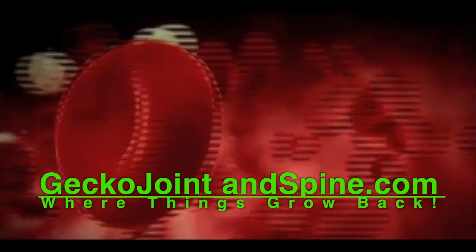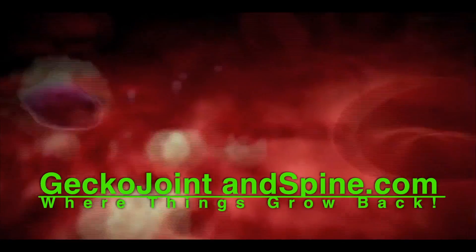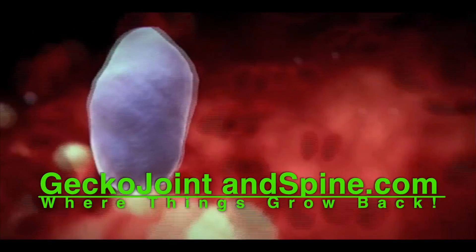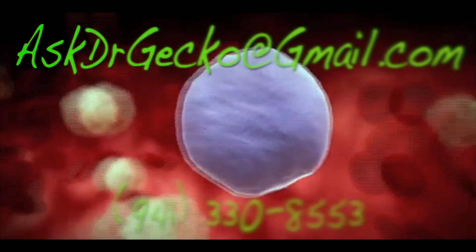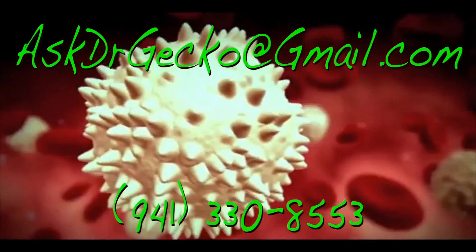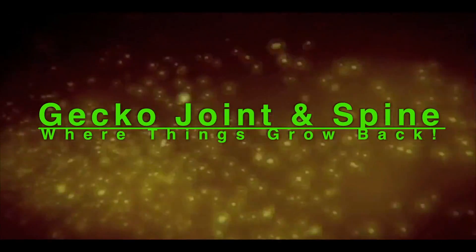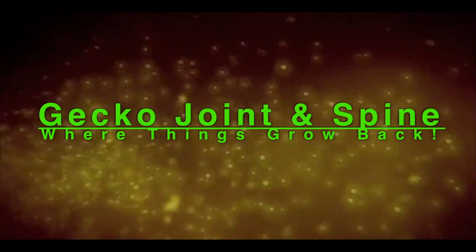Hi, and thanks for joining me. For more on these exciting regenerative therapies, go to geckojointandspine.com, or you can email us at askdrgecko@gmail.com, or call our office. Remember, if regeneration is possible, consider it to be within your reach. Bye for now.